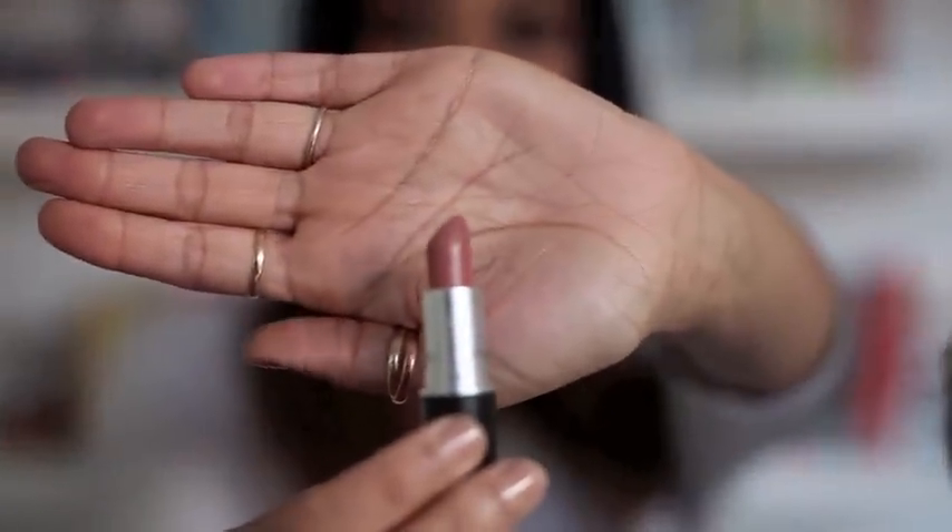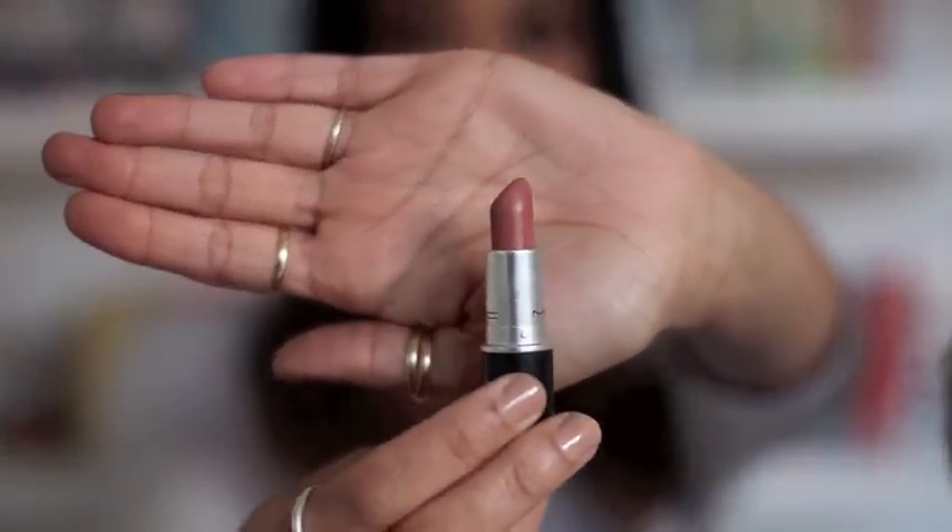Finally moving on to lips. I've put on some Elizabeth Arden Eight Hour Cream just so they're moisturised. I'm going in with a MAC lipstick — one of the few non-Sleek products — in the shade Velvet Teddy. It's a matte, nude colour. I like the finish it gives your lips, so I'm just going to apply it straight to my lips.